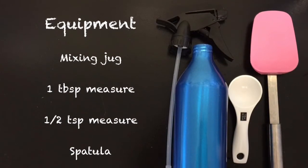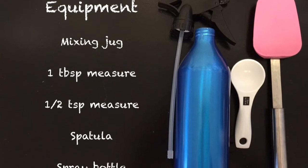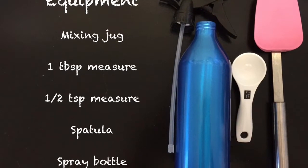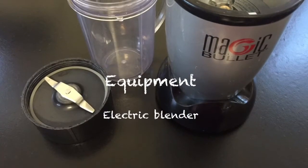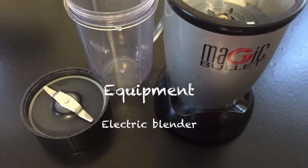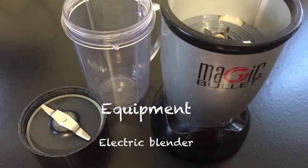Equipment: a mixing jug, 1 tablespoon measure, half a teaspoon measure, a spatula, and a spray bottle. You will also need an electric blender for the xanthan gum, as it's very hard to mix by hand and this is really the best method.